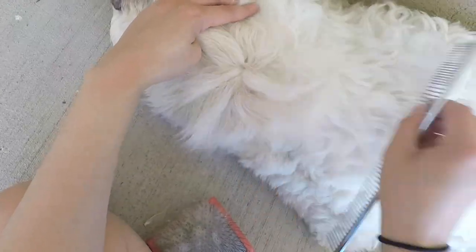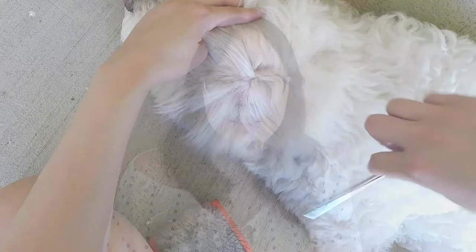Check this out guys, the mats are gone! I then proceeded to work on the other ear, which had a similar matting problem. In total it took me about 30 to 40 minutes to demat both ears, but I definitely feel like it could have taken a lot longer without the cornstarch.